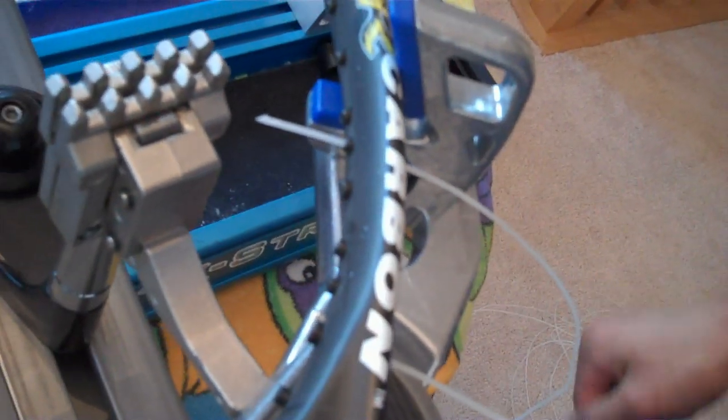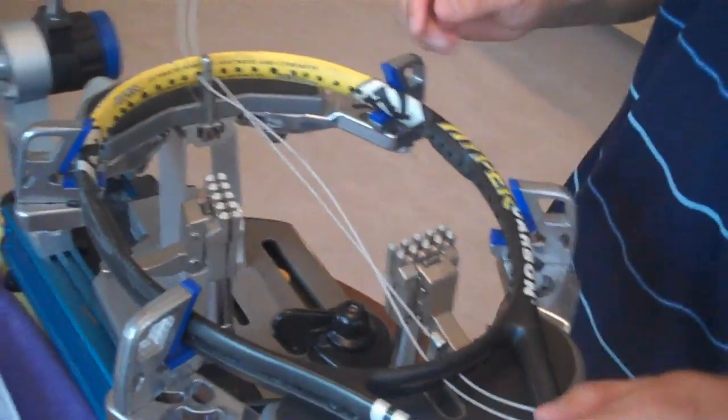On a 16 by 18 string pattern, 16 divided by 2 is 8, so each half of the racket has eight mains. Counting across, when you get to main six you skip one grommet, main seven is the next grommet, and then for main eight you skip one more, finishing off that side of the racket.